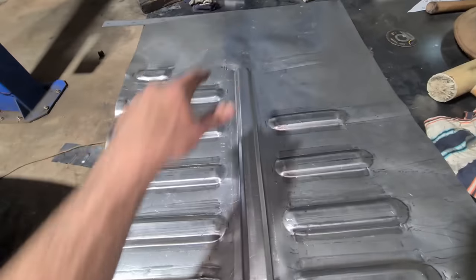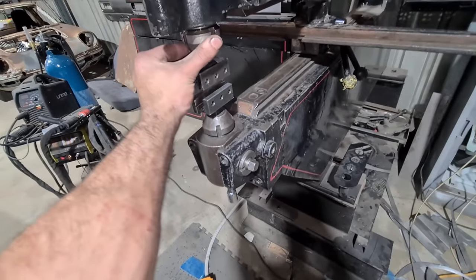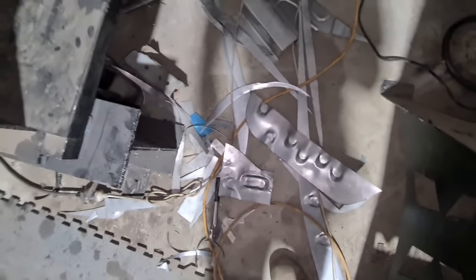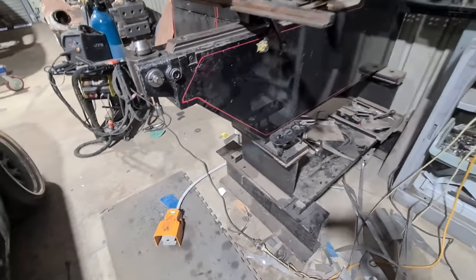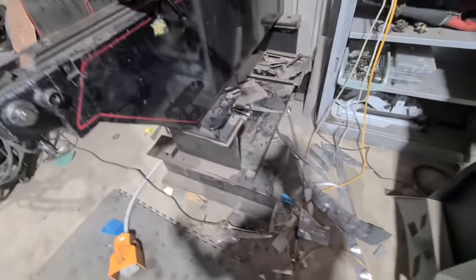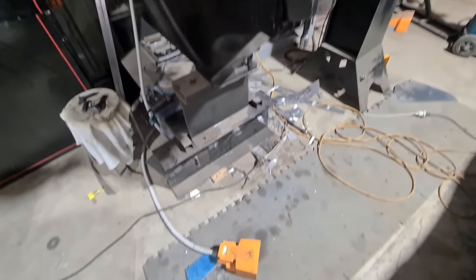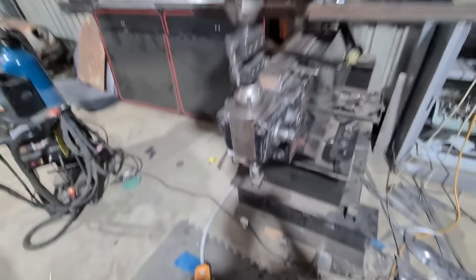I want to change the tooling over and I dropped the C-spanner — can't find it anywhere. I've looked on the floor about 50 times, under cars, everywhere — no idea where it's gone. I just need to change tooling to do two more little presses and then I can start hitting it around by hand. I've been looking for about 10 minutes swearing and carrying on.